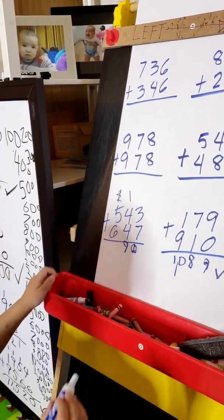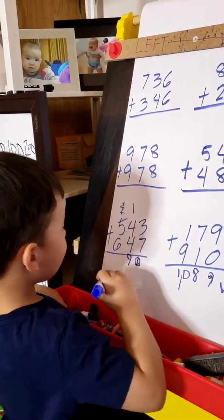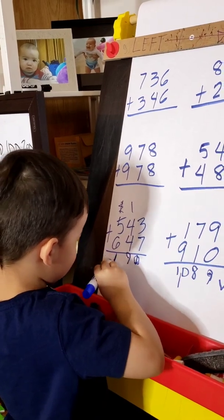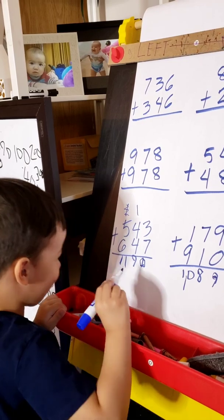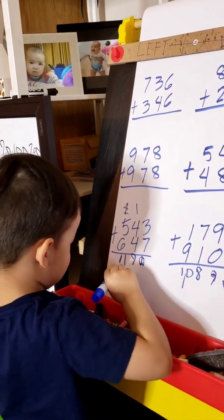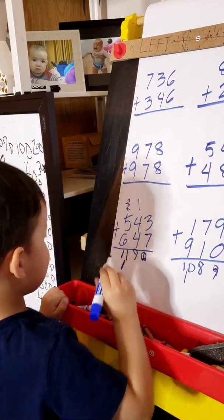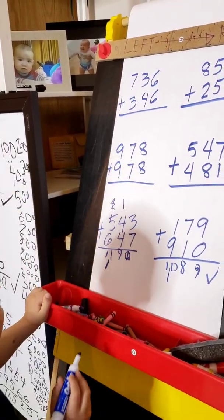And then 5 plus 6, 8 plus 8 — and then bring down 1. Okay, the comma. Okay. What number is that?